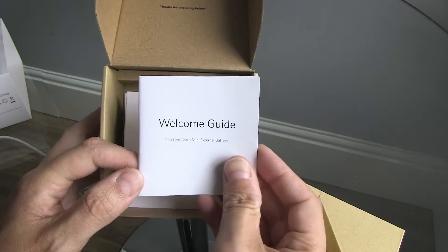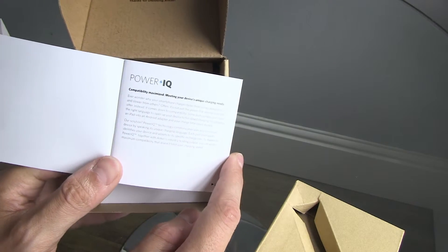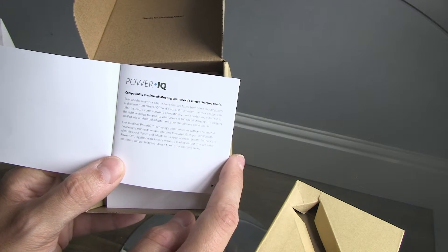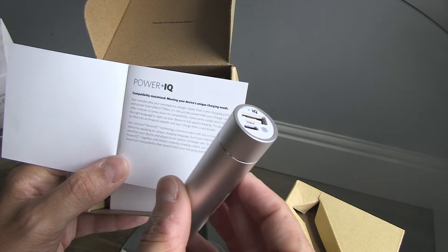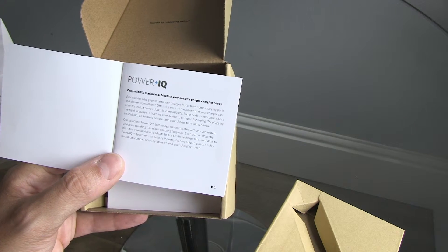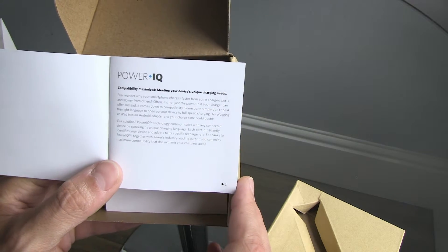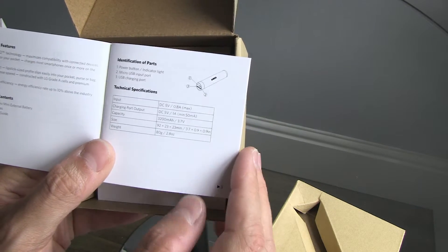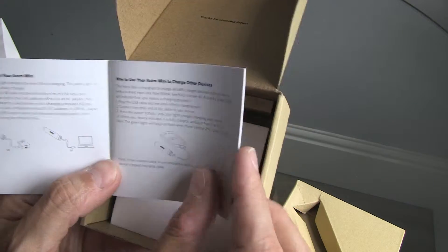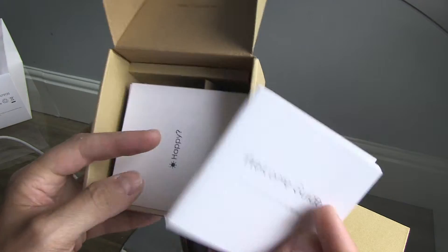You also get a welcome guide, nicely done with a little bit around their Power IQ — their promotional thing around the circuitry within here. It's their circuitry to detect which device it's connected to and charge it appropriately for that device. It's more of a selling point but it works, it's fine. They go through technical specs, how to charge it, how to use it with other devices — it's actually quite a nice little book for what is just a very basic power bank.